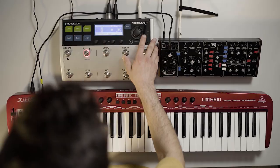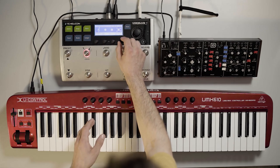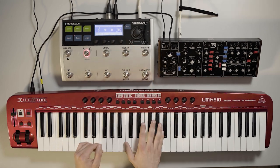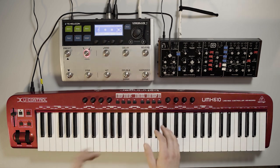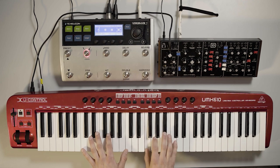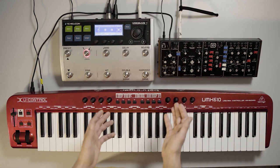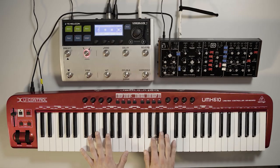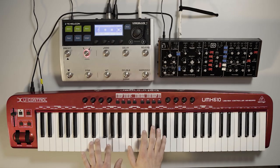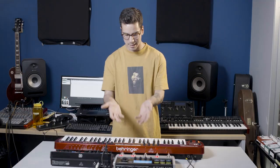Another effect the VoiceLive 3 has is the octaver. This takes your guitar tone and basically doubles it, creating a copy that's an octave up, an octave down, or an interval up. Here I've got it set to just an octave up at about 30% blend, and on the synth we go from a standard sound to a much wider, bigger sound. It takes what's already a very large sounding synth — we've got three oscillators — and doubles that into six. Especially once you add the reverb and delay, that just makes everything sound better.